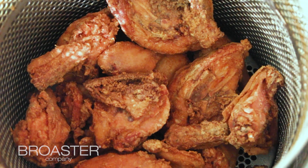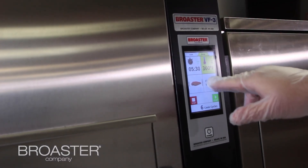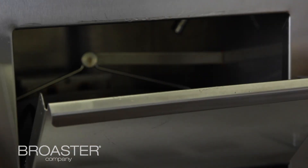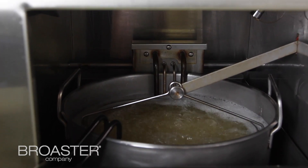The preset library on the Smart Touch Controller is a real benefit. There are some differences between the pressure fryers and the ventless fryer. On the ventless fryer, for example, all of Broster's freezer-to-fryer products are loaded in there ready to go for easy use and setup — you just plug it in and all your presets are there.